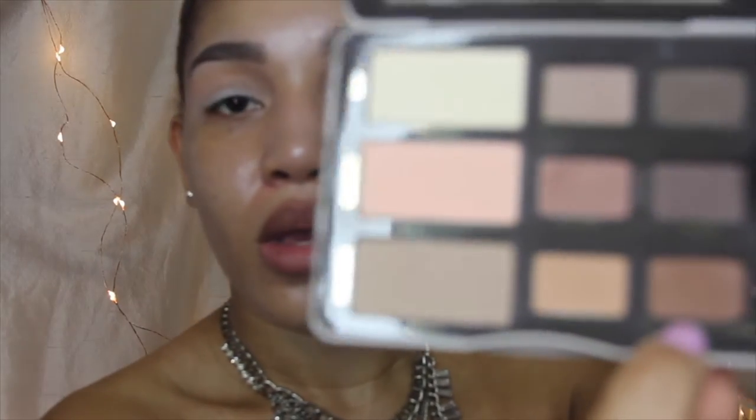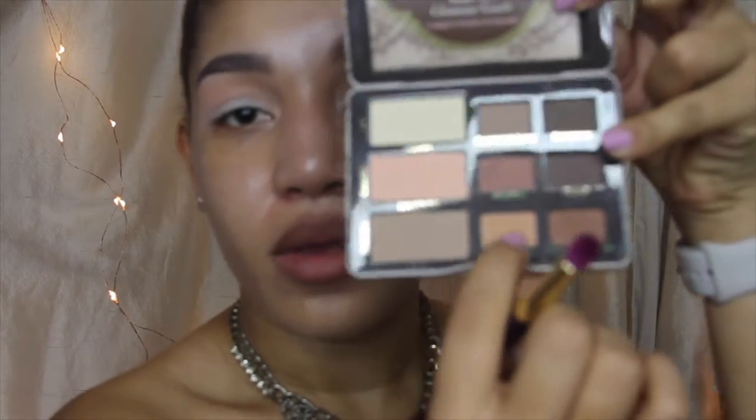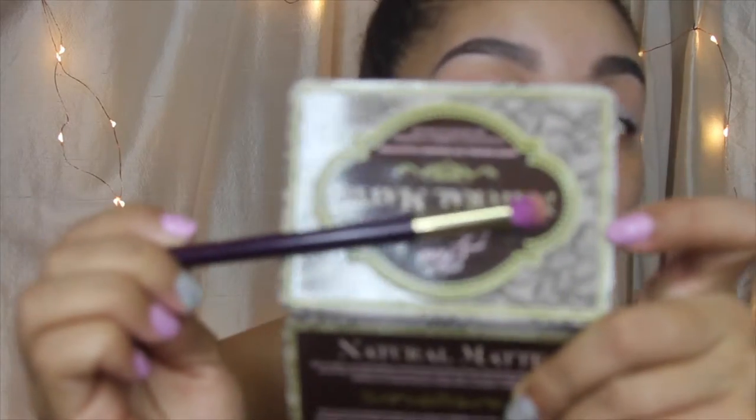Not in my crease, so to say — above my crease. Then I use Honey Butter and I work this color into my crease. It's like a cream soda looking color, it's pretty. That color's called Honey Butter.